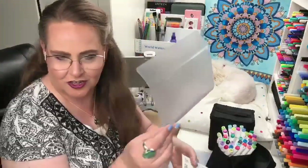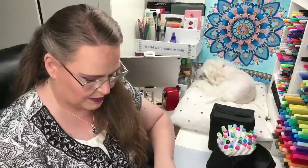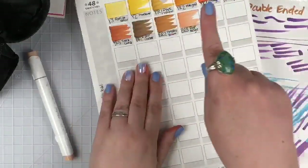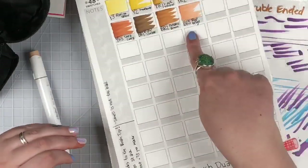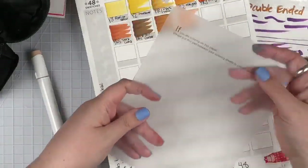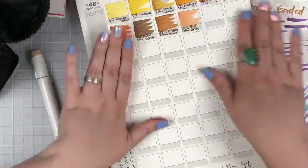The ink has dried on my fingers so we can continue to swatch. The case came with a blotting page — a little plastic sheet — but it's all warped. It says you're supposed to put it under your paper so that if the ink bleeds through, this card catches the bleed-through and prevents messing up the page underneath. But it's causing my handwriting to look bad because it's so boingy, so I'm going to take it out and put my own blotting page in instead.